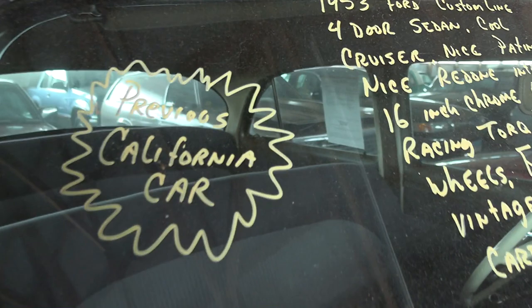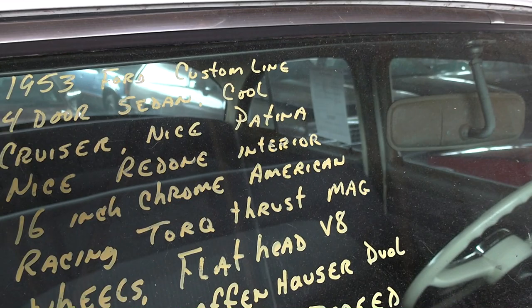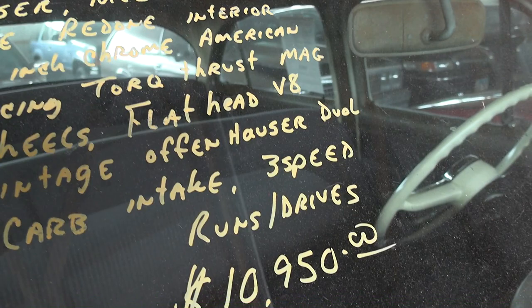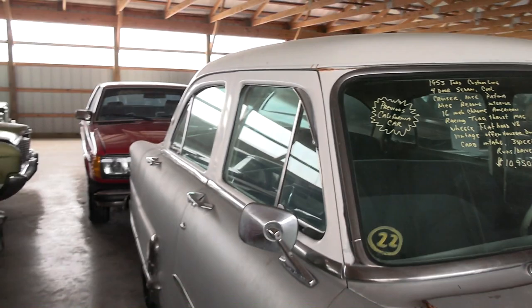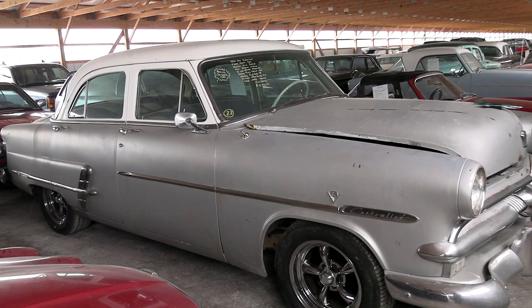Let's go ahead and check out the specs. It says it was a previous California car, so that's why it's so rust free and solid. Again it's a 1953 Ford Custom Line sedan with 16-inch American Racing Torque Thrust wheels, and it runs and drives — $10,950. Anyway guys, I thought you'd like a quick look at that one. As always I appreciate you watching and commenting. If you haven't already, click subscribe and we'll have many more videos on the way.